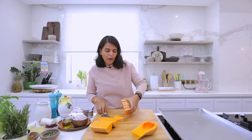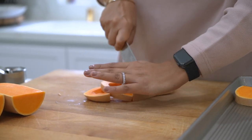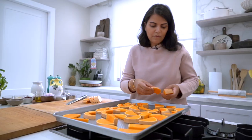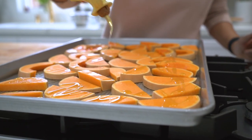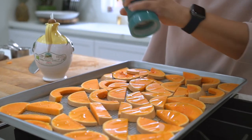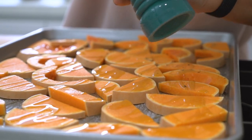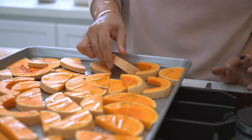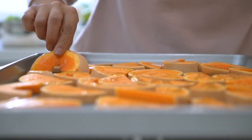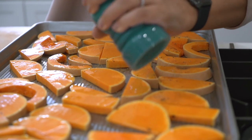I'm cutting each wedge to about a centimetre thickness. Drizzle some olive oil over the squash and season with salt and pepper. I'm just going to turn the squash and do the same on the other side. Now these are ready to go into the oven.